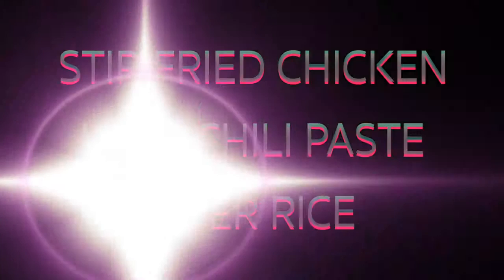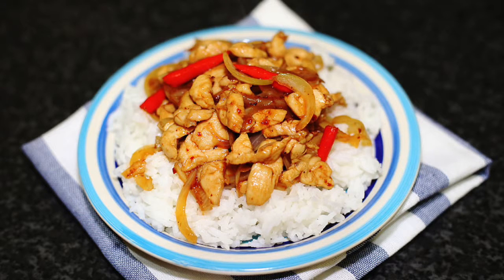Hello everyone, welcome to my channel. Today, I will show you how to make stir-fried chicken with chili paste over rice.